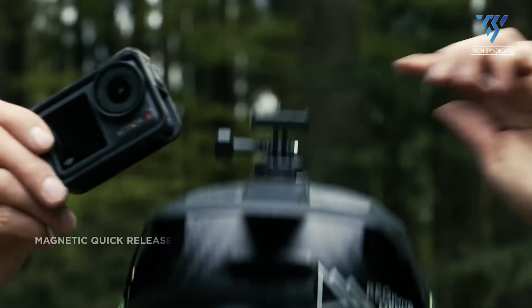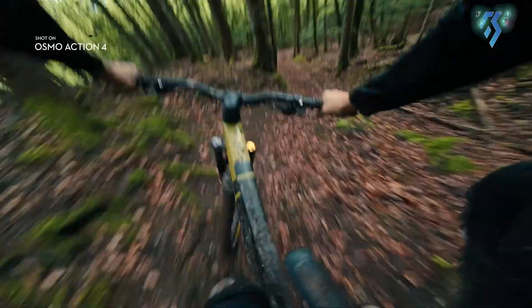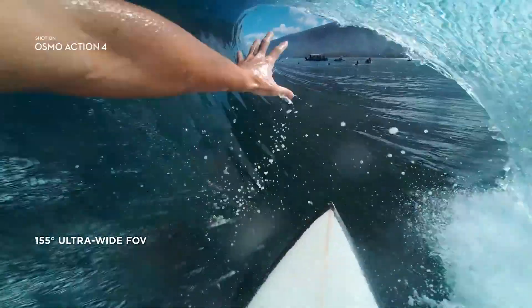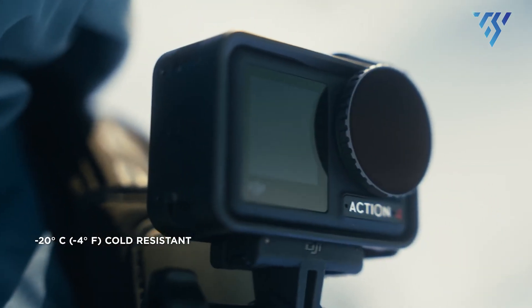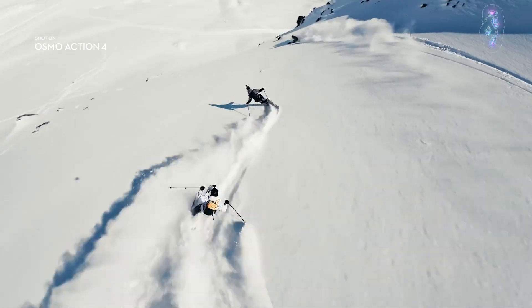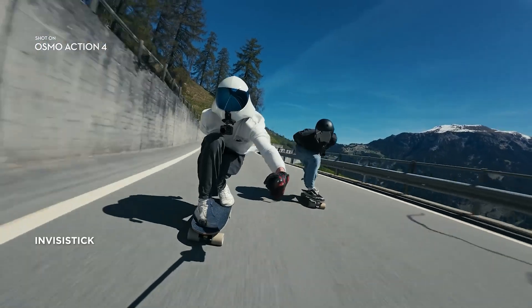Conversely, the DJI Osmo Action 4 offers a lower 4K resolution but is an optimal choice for outdoor adventures and sports enthusiasts. Its robust features include waterproofing up to 18m, freeze-proof capability down to -20°C, a larger image sensor for superior low-light performance, and the optional Invisi Stick for seamless third-person footage, particularly advantageous for skiing.